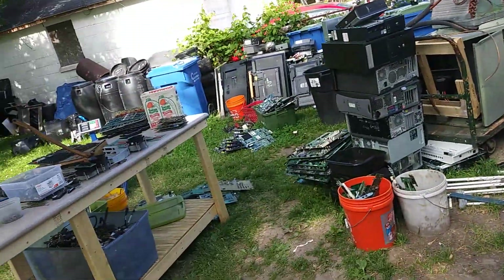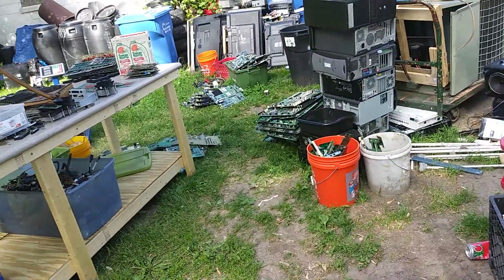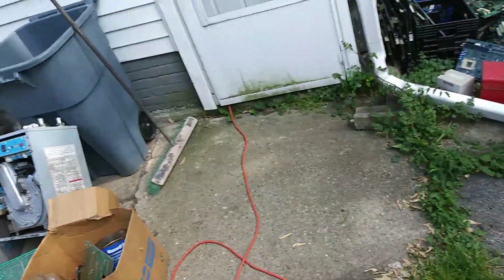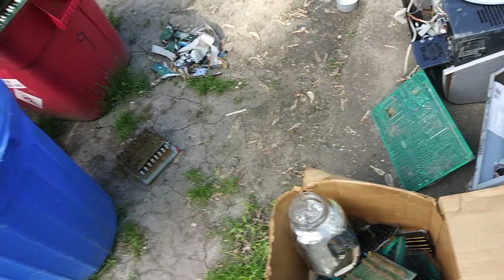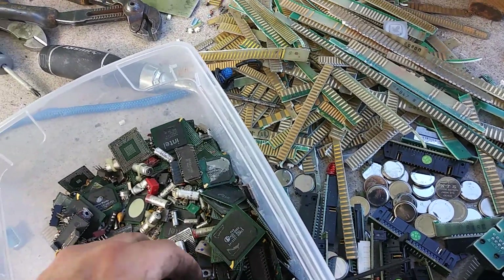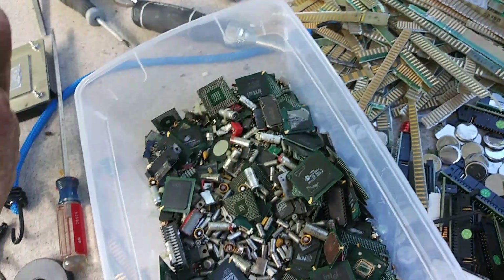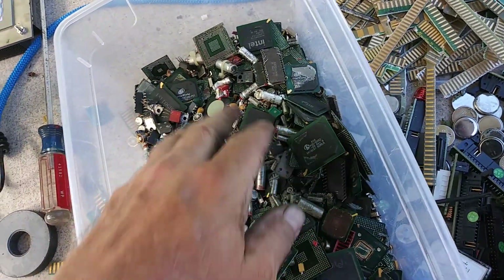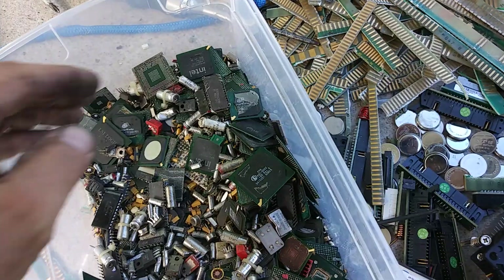Is it worth doing e-waste? Yes. If you don't want to do it, let me know — I'll come get your stuff and do it for you, show you how. Anybody interested in some pins, let me know. Anybody interested in crystal oscillators, let me know. I actually had a couple that had a little gold on them. I like the silver oscillators — I probably got 25 to 30 pounds of those if anybody wants to keep buying them.